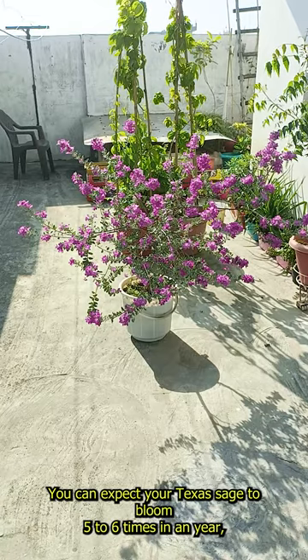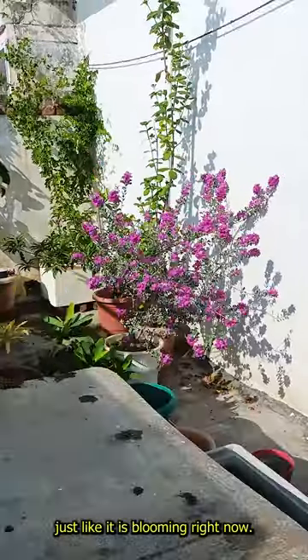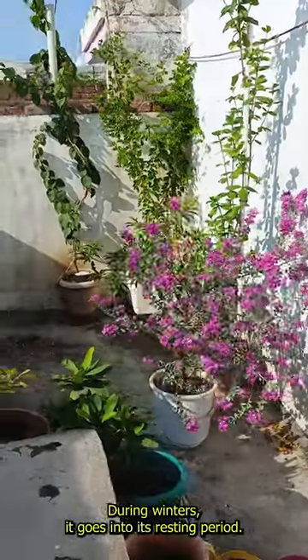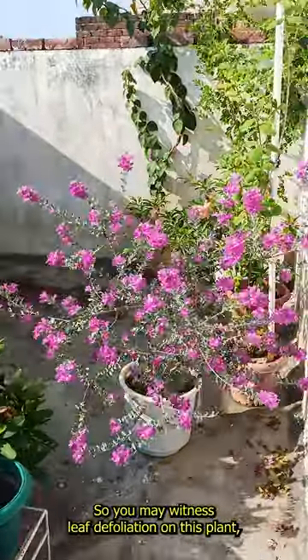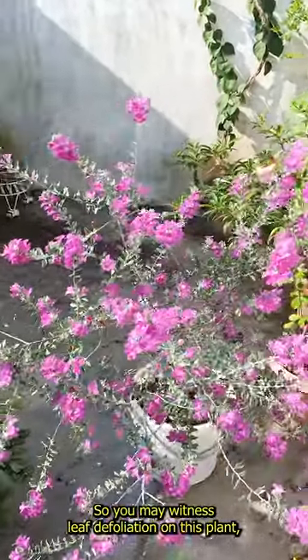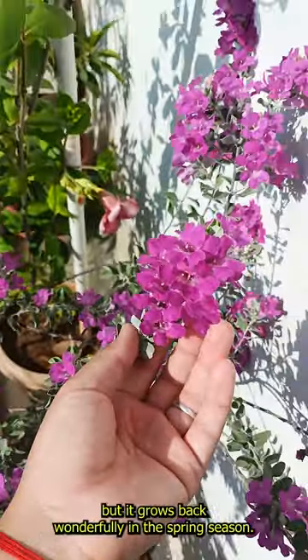You can expect your Texas sage to bloom five to six times in a year, just like it is blooming right now. During winters, it goes into its resting period, so you may witness leaf defoliation on this plant, but it grows back wonderfully in the spring season.